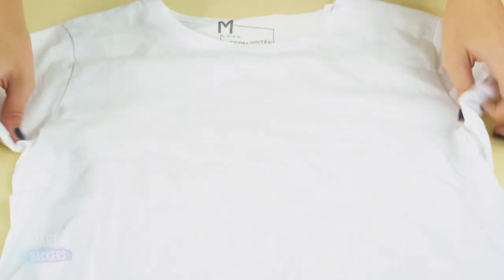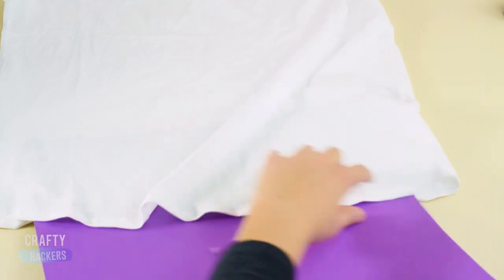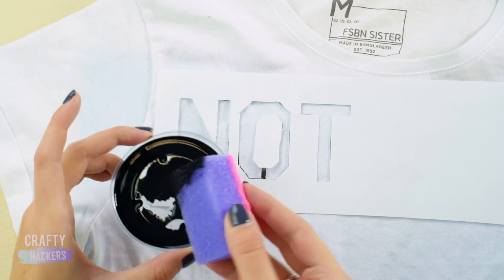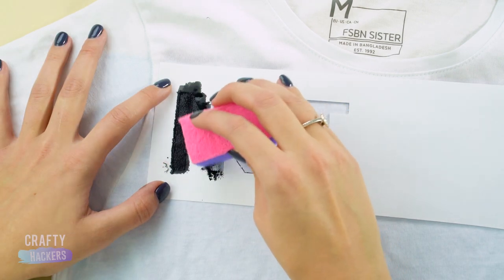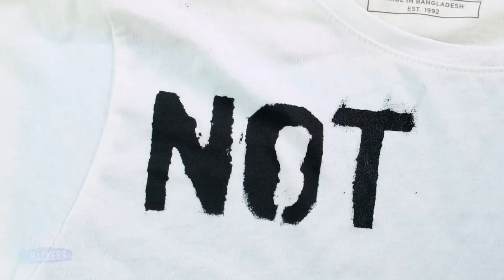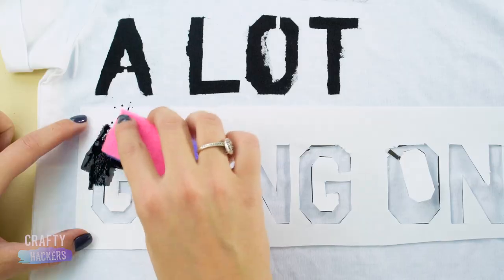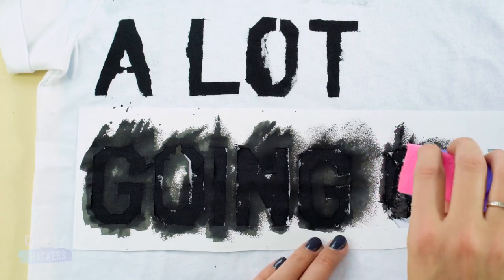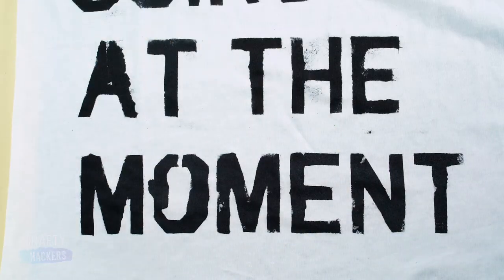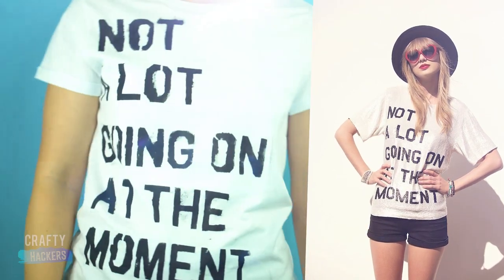This T-Swift outfit is a piece of cake. Just print out this phrase onto some paper and size it up to fit a plain white t-shirt. Cut out the letters and put a piece of cardboard inside the shirt so the paint doesn't bleed through. Place the stencil on the front of the shirt, then sponge on some black fabric paint. Sponge the paint on all the letters in the phrase. Once the paint dries, try it on with your hat and red hard-framed sunglasses for the complete Taylor Swift look.